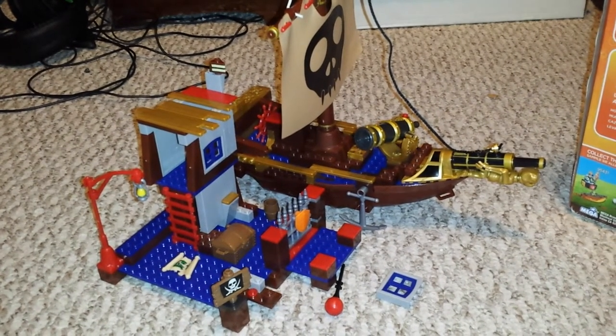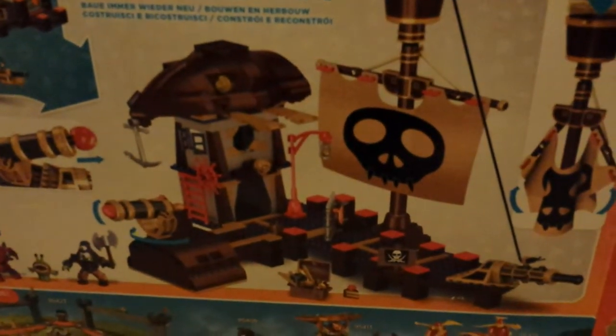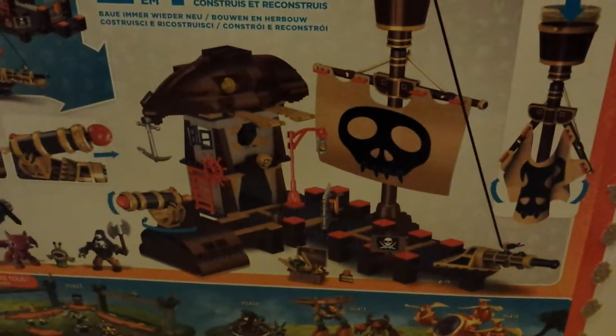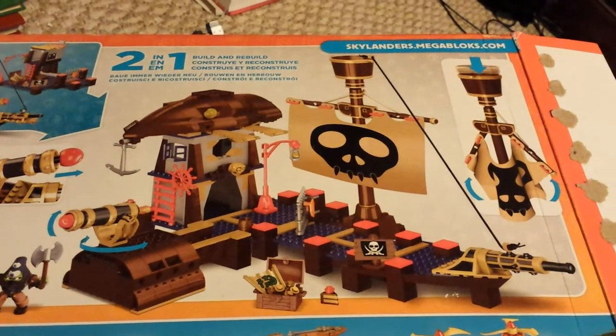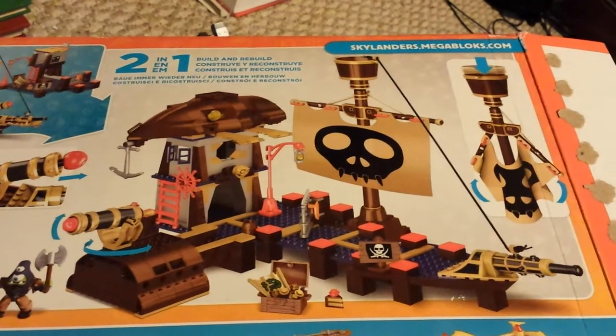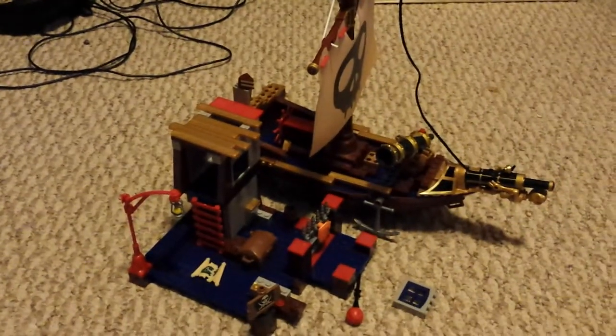This is a much better build than the alternate directions they give you. Oh, my flash on my phone just went away, so it's a lot darker now and I can't see as well to show you — there we go. This was the alternate build, and I actually started building this by accident. I don't know, that is just to me extremely ugly. The ship is much cooler, so we built the ship.